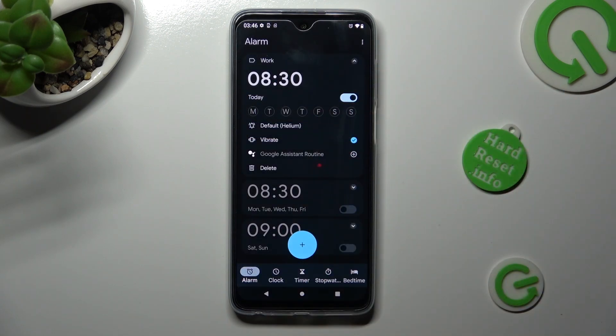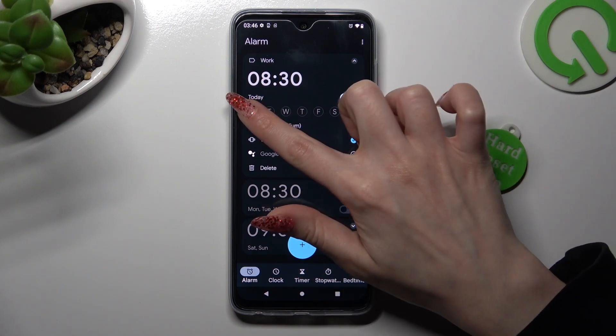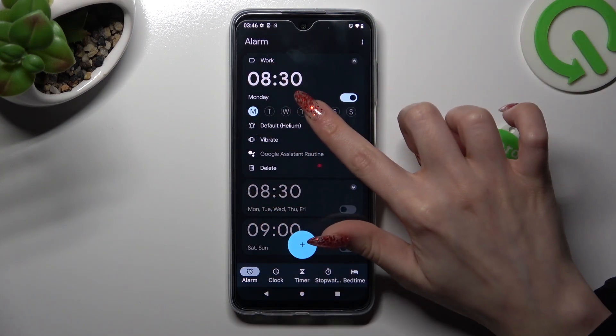Now tap on the days of the week that you wish to set up. In my case, Mondays and Fridays.